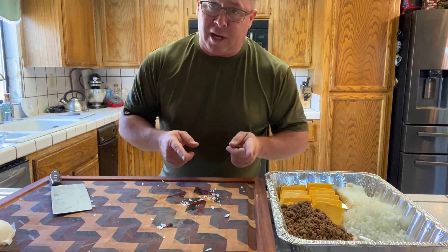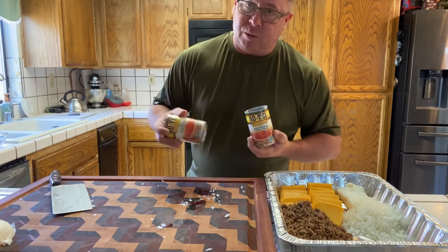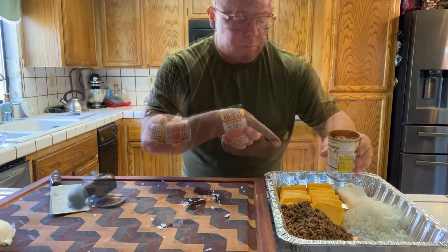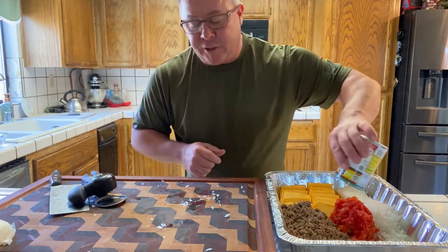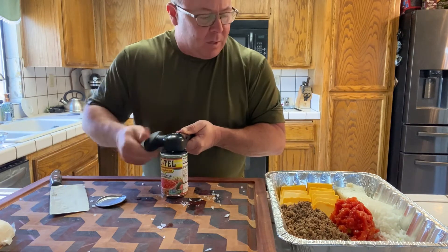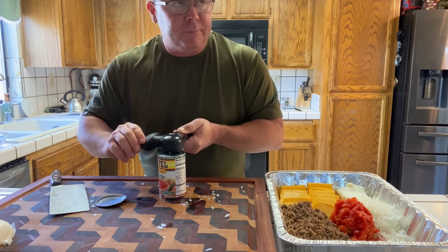Next thing I want to do is put some Rotel in there. I would have liked medium heat, but all I could find was the original — probably still medium heat. It's basically just diced tomatoes and green chilies with a little spice, not much, but just enough. You still want the kids to be able to eat it. Juice and all — that juice is going to help add a little moisture to the mix to keep everything from drying out, because being in the smoker will tend to dry this out a little bit. But the juice from the Rotel, as well as the jalapeños we're about to put in, will also add a little more moisture.